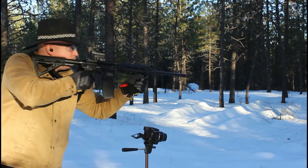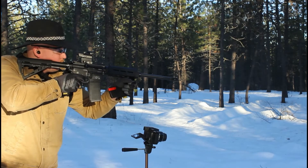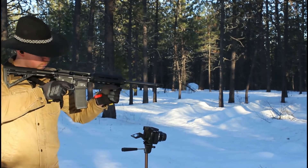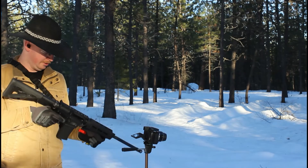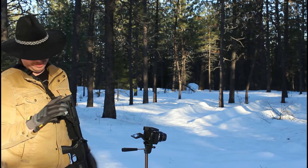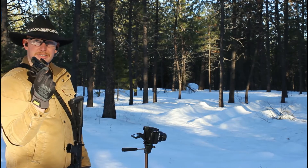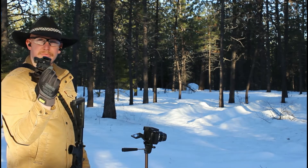Good enough for that. Well, that's just inconvenient. So the Lion Tactical quick-release riser and optic mount doesn't seem to hold up very well.